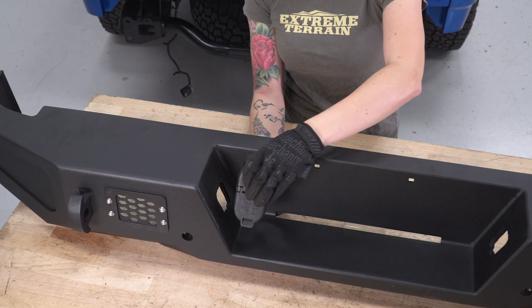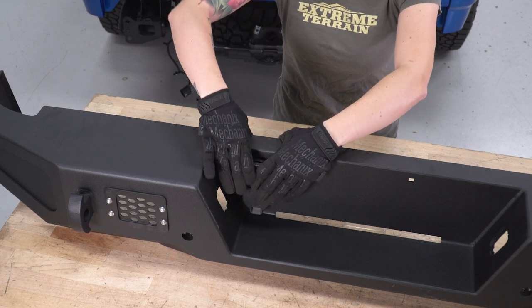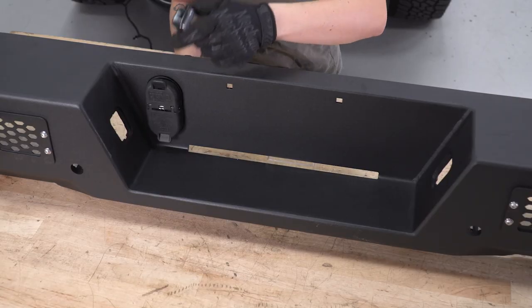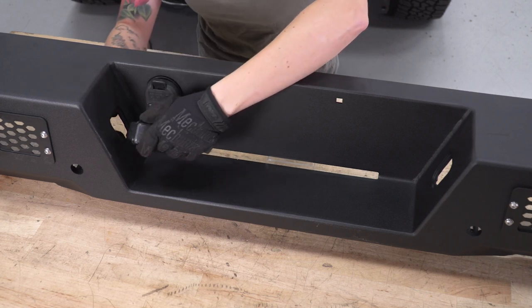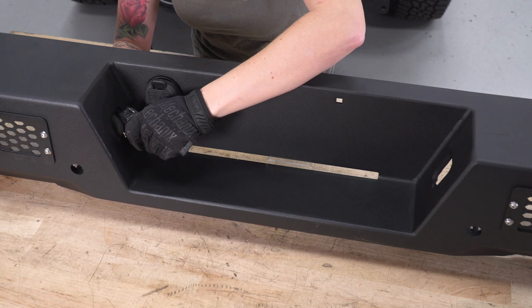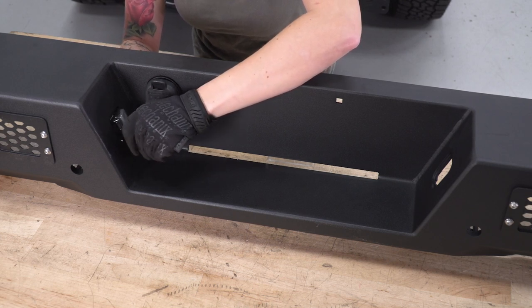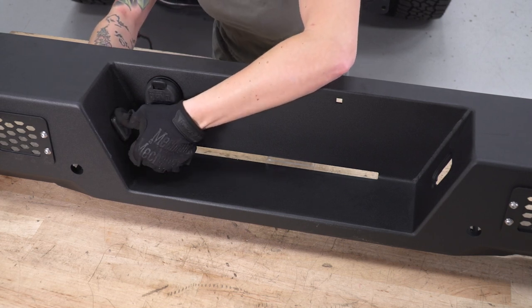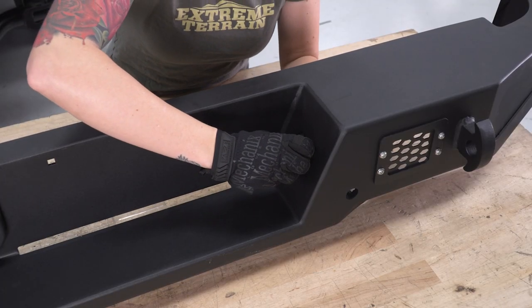Now we have our new bumper. We're gonna start by plugging back in the trailer plug — get it lined up and pop it in place. Now we can get the license plate lights installed. We're just taking the light itself; we're not reusing those plastic housings. Get it lined up, make sure you're watching that plug — you might have to angle it in — and once you line up the tabs, just press it in place. Repeat that on the other side.